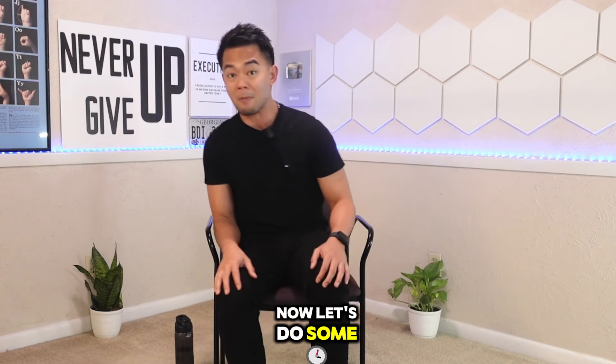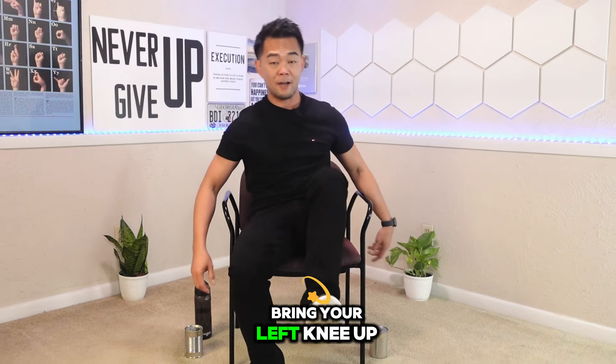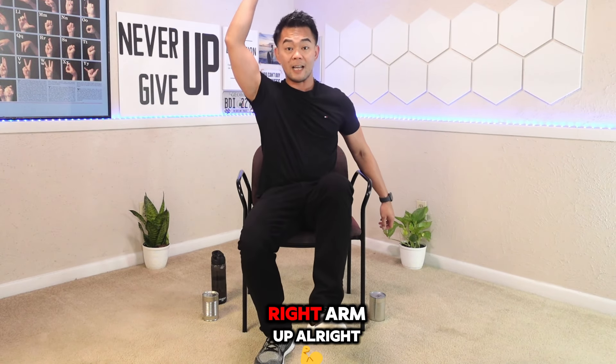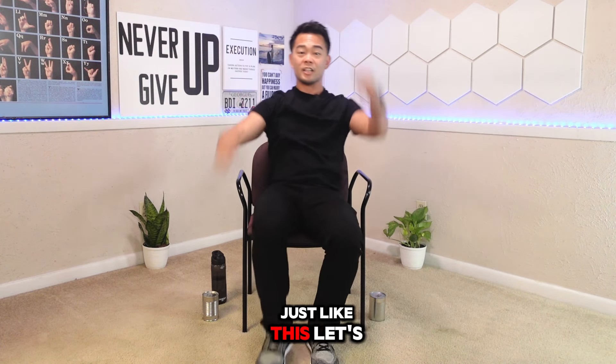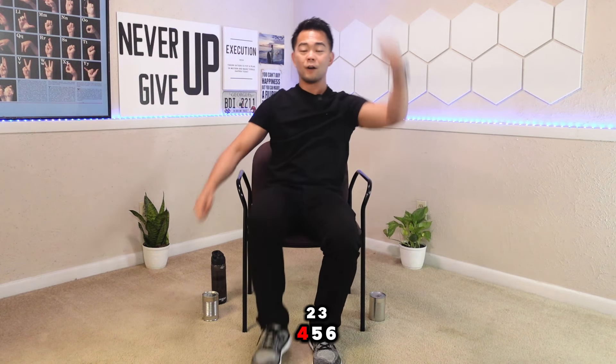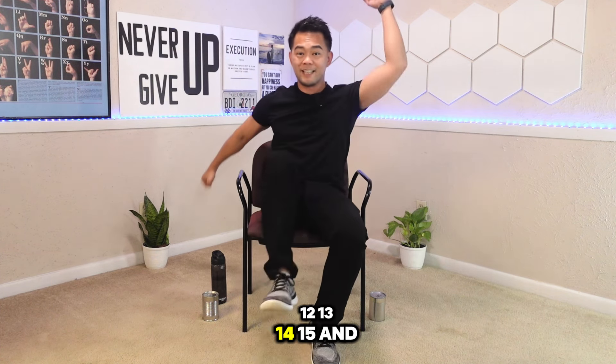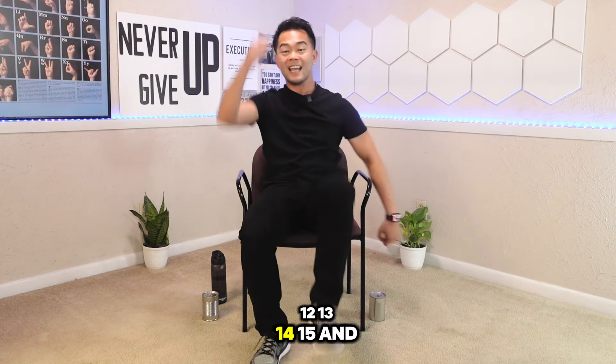Now let's do some high marching with arm swinging. Bring your left knee up, right arm up — just like this. Let's do about 15 counts. One, two, three... fifteen. And that is your marching in place with arm swings.